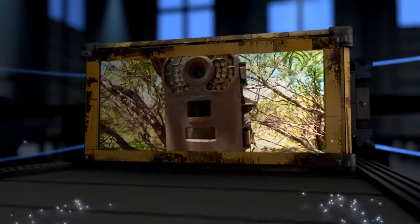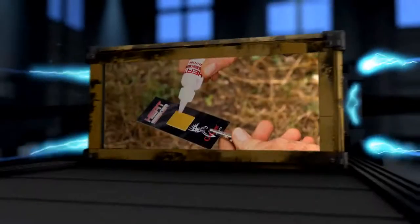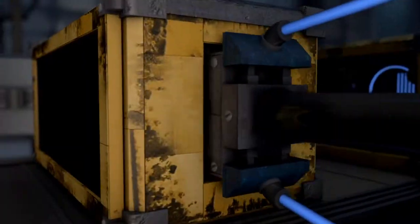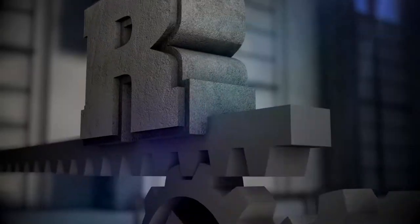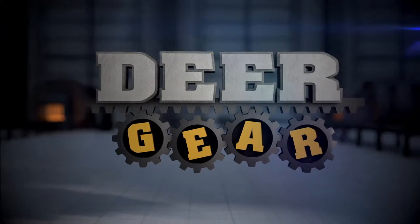Today on Cabela's Deer Gear TV, Wade will show you where to set up your Stealth Cam, followed by showing you Conquest Scents' new Heat Seeker. And finally, we'll do some rattling during the peak of the rut. All this and more coming up on Cabela's Deer Gear TV.